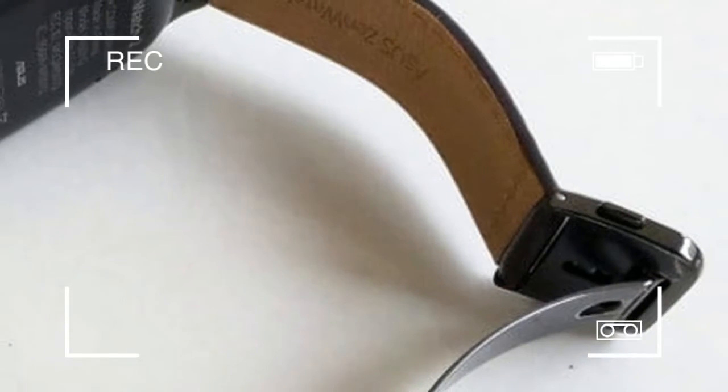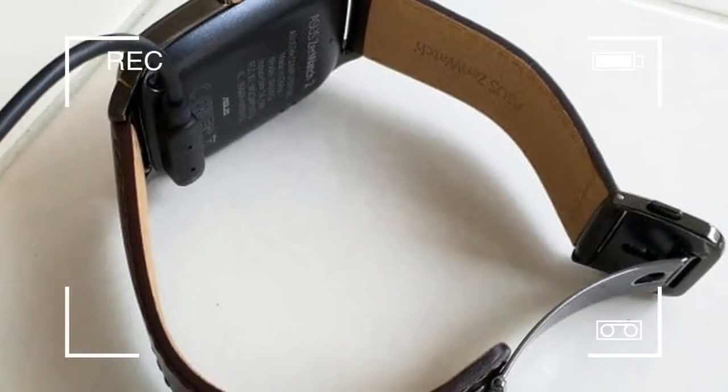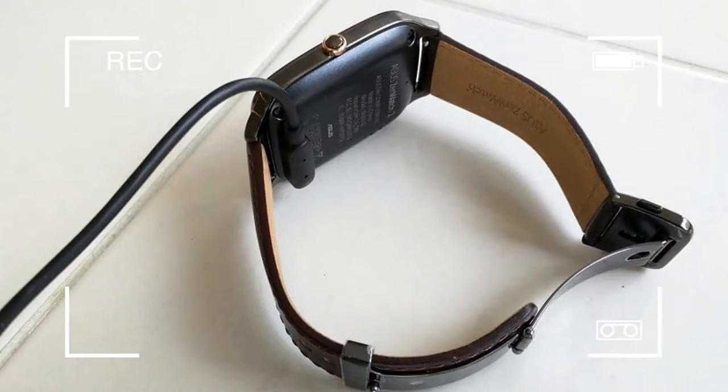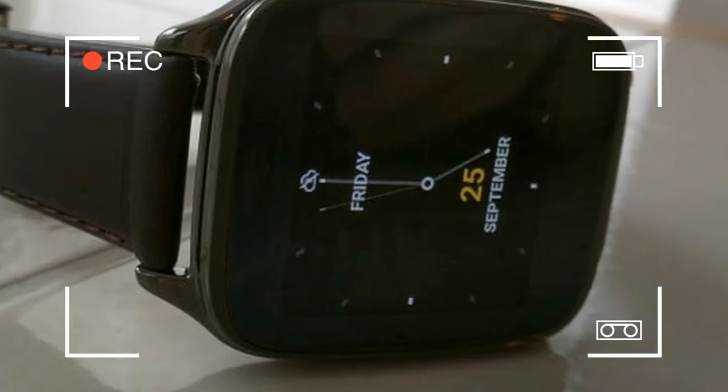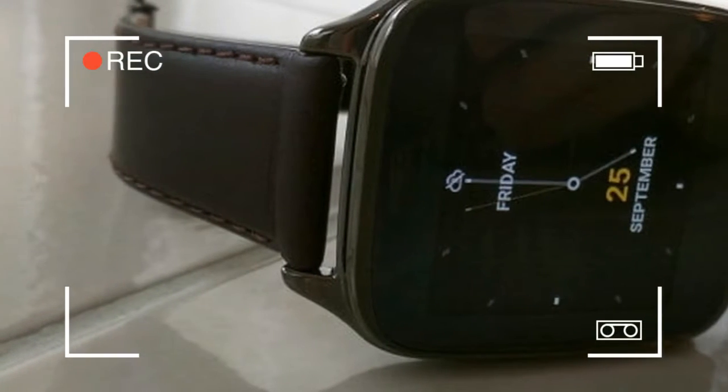sturdy, and light as its predecessor. The ZenWatch was released in 2014, the year smartwatches really began to enter the public consciousness. Now the race to consumers' wrists has never been fiercer.